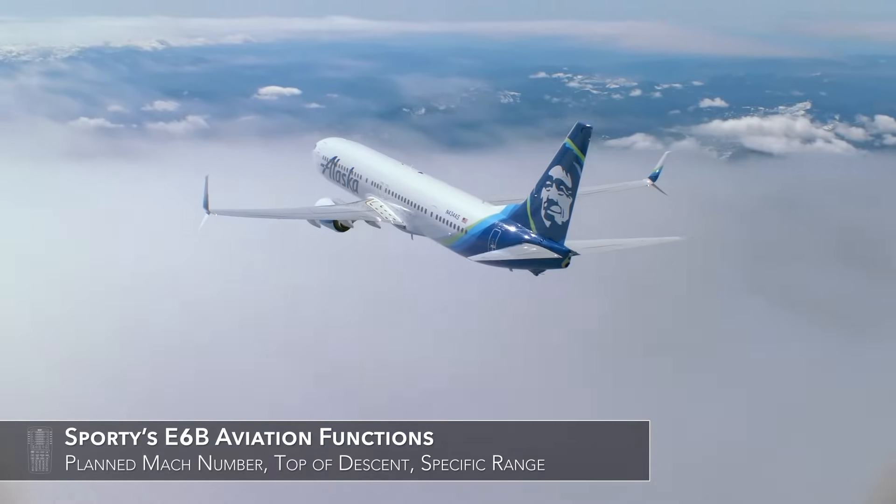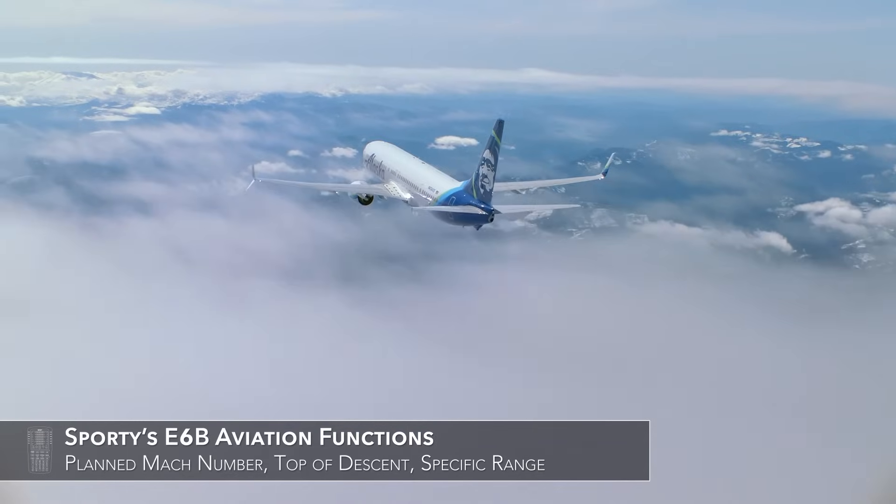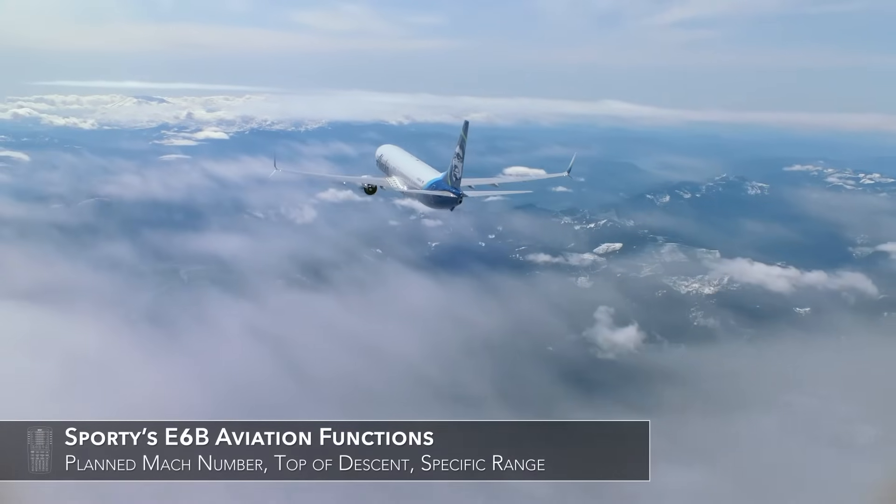There are also a number of functions useful for larger aircraft, including planned Mach number, top of descent, and specific range.